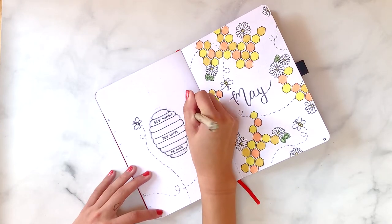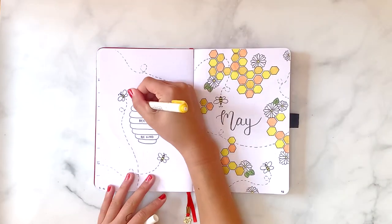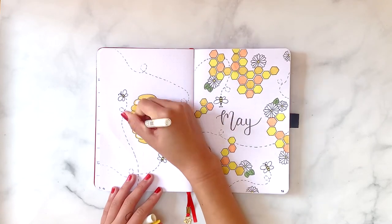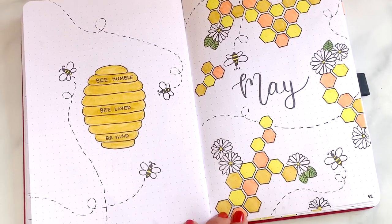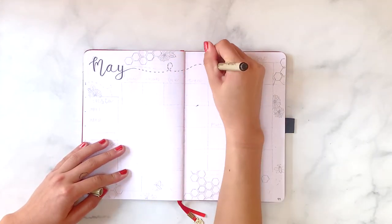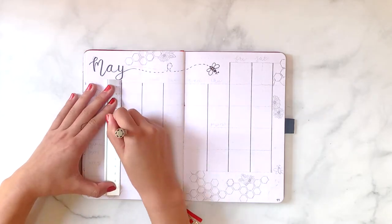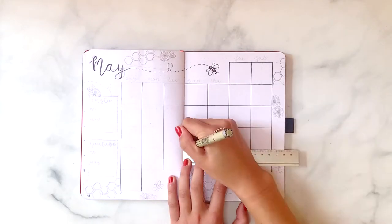I sketched out a beehive drawing and it says 'be humble, be loved, be kind,' and I'm also drawing a few little bees. The last step, as always, is to fill in with some color. I use this gold Mildliner in almost all my videos and setups — it's amazing because I've had this pen set for the past two and a half years and they still work perfectly. Mildliners are some of my favorite products ever and they're a bullet journal essential.